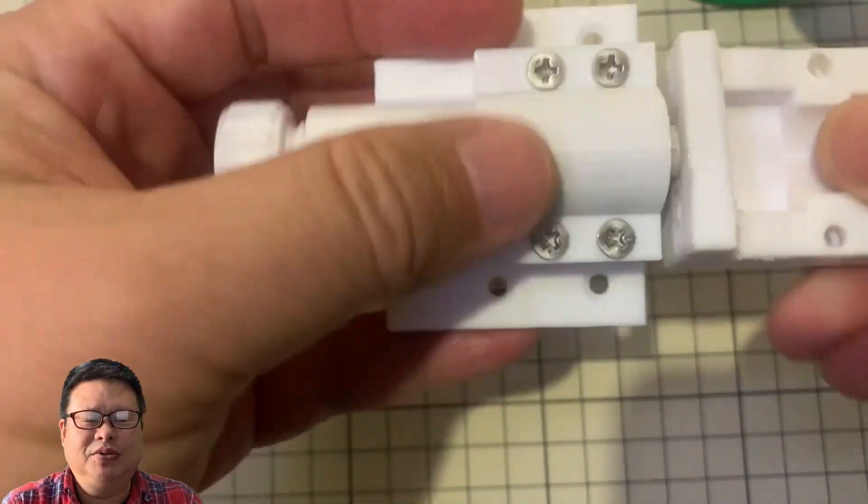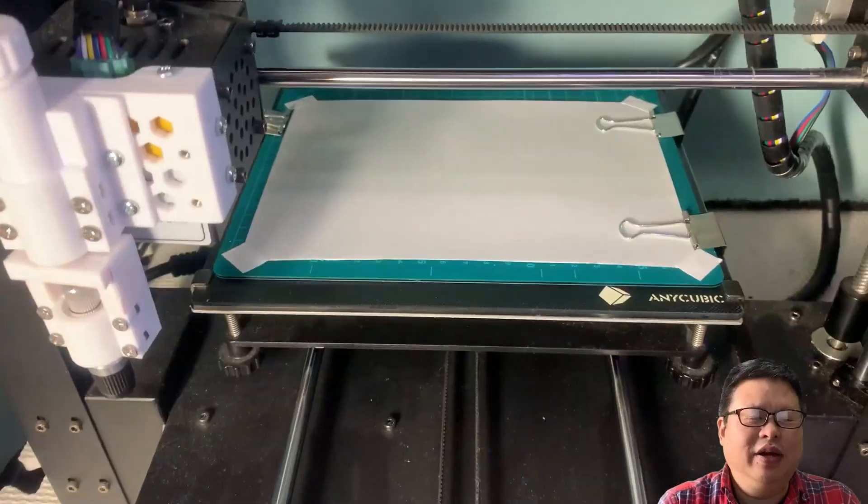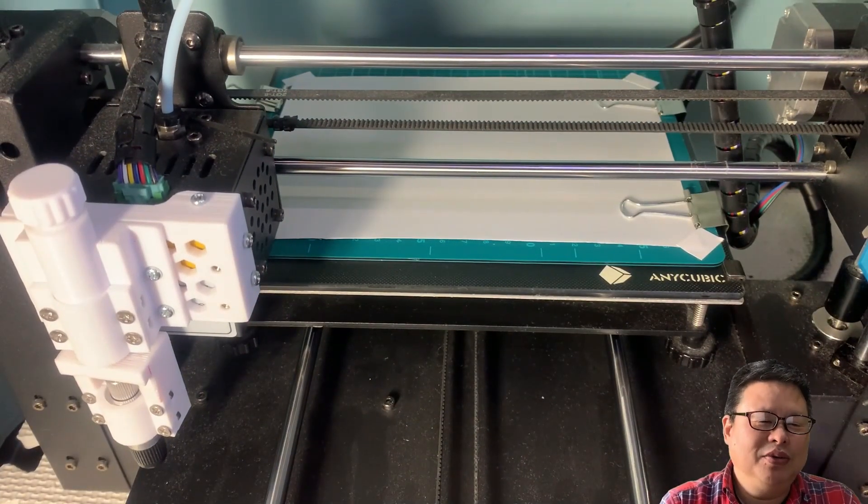I compared it with the 3D printer frame — it is a cheap version, I think. Okay, let's try out how it works.